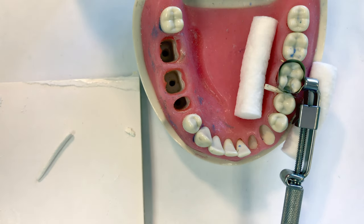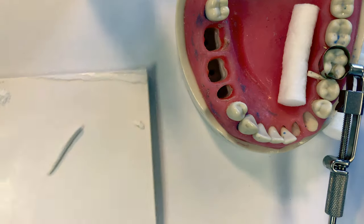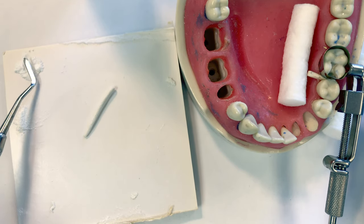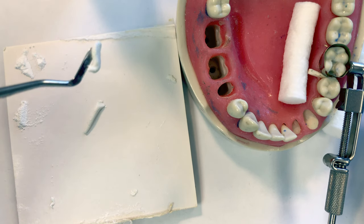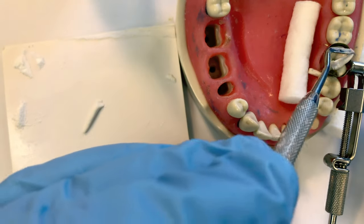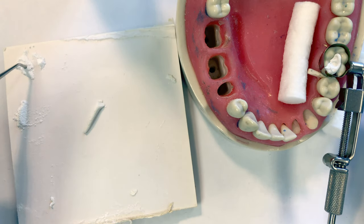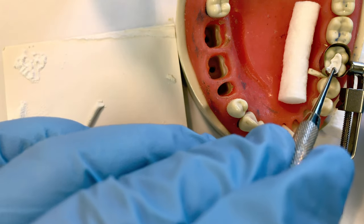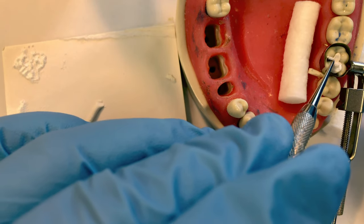I like to dip my Woodson into the extra powder — that will help prevent the material from sticking to your instrument. Pick it up with the paddle end of your Woodson and deliver it into the preparation. I'll dip the condensing end for the same purpose, to prevent it from sticking, and then I can pack the material into the prepared tooth.